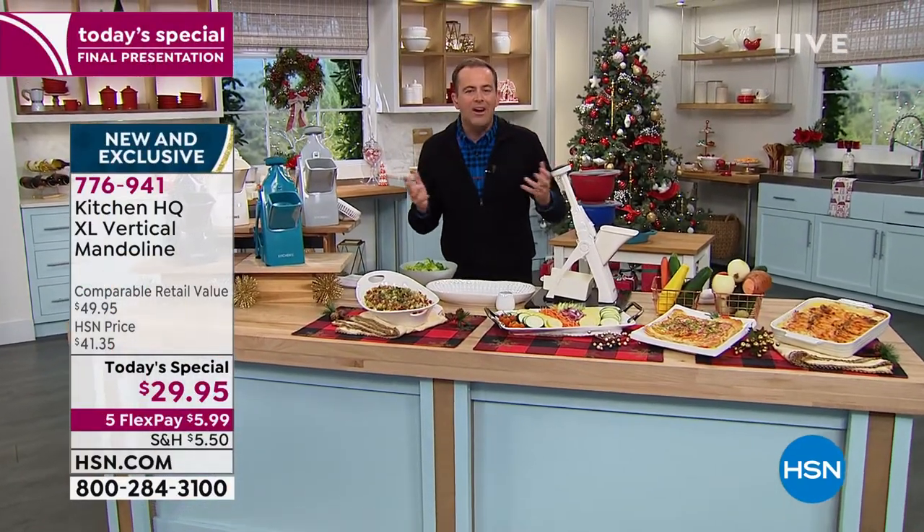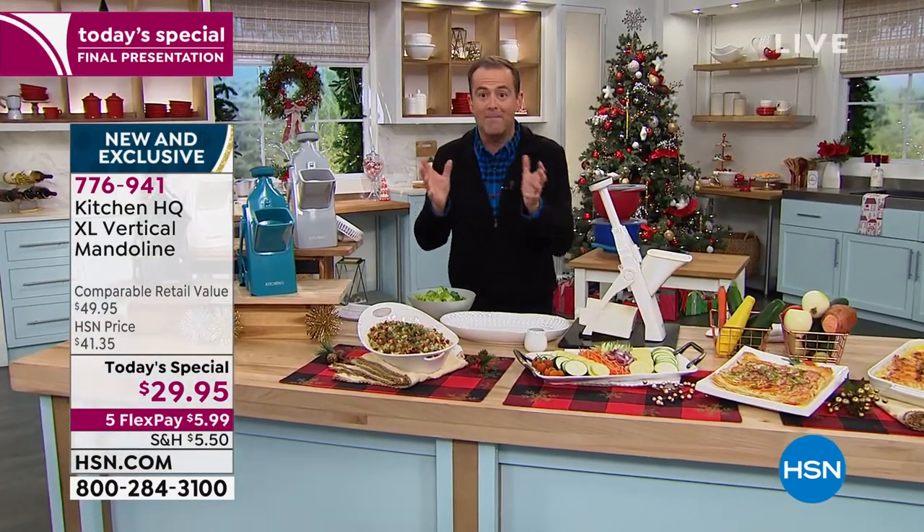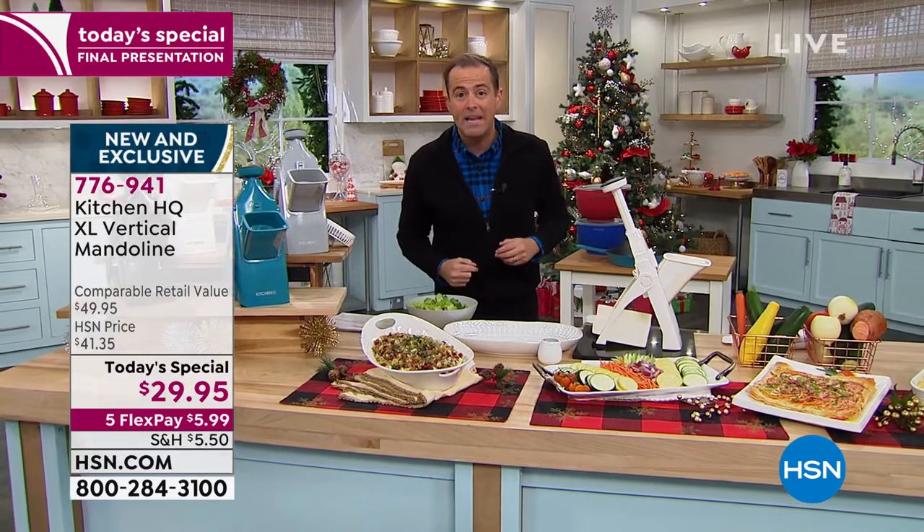Mandolin slicers for prep work are easy — slicing, dicing, cutting, chopping, julienning. There's nothing better than a mandolin slicer. In the 15 years I've been here, I've probably sold a million of them.